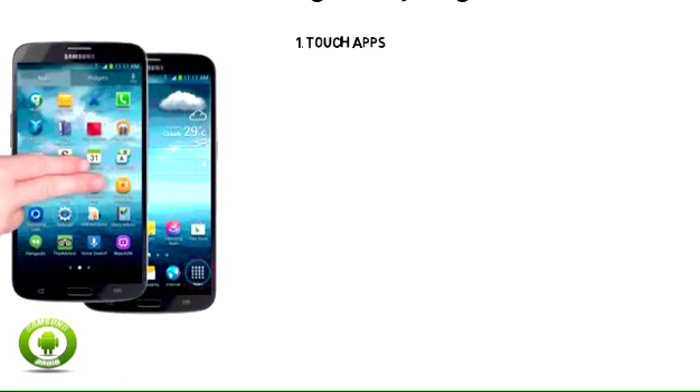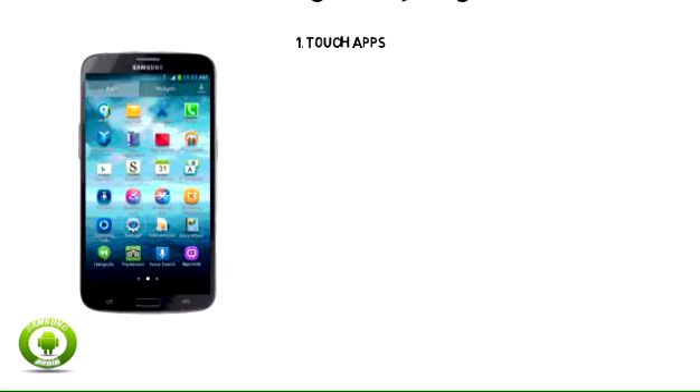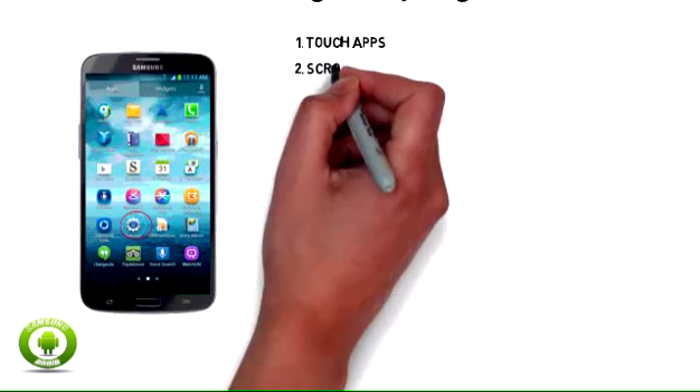1. Touch Apps. 2. Scroll to and touch Settings.